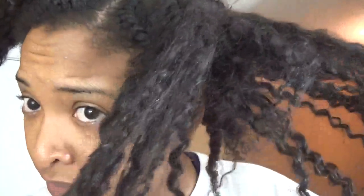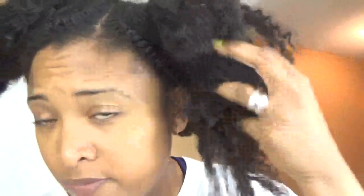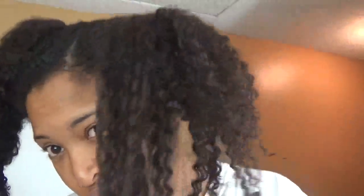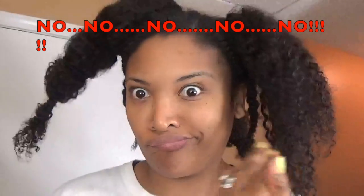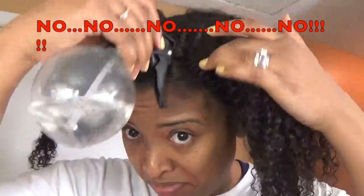I put a couple of ponytail holders on it to keep it intact, and I want you guys to see the texture of the hair — the curl pattern is really not formed. The problem is I have to apply water, but I don't want my leave out to get wet, so I can't just use a spray bottle because of the leave out.